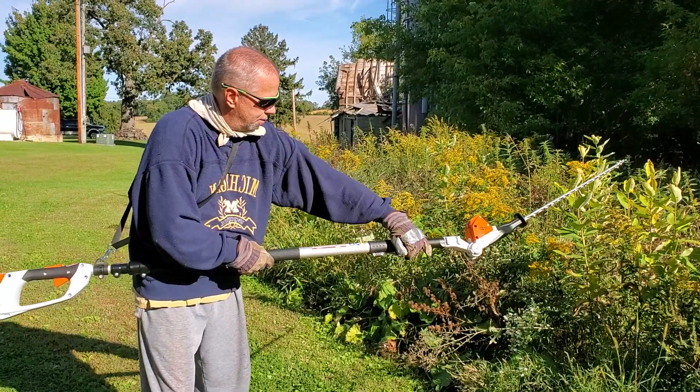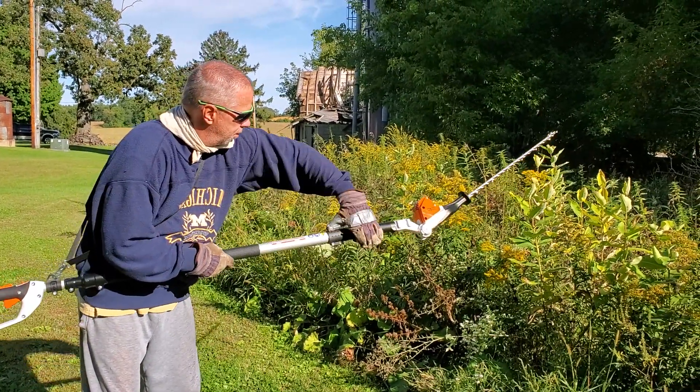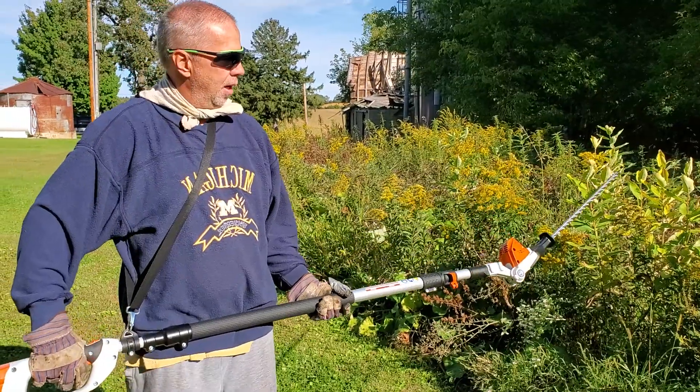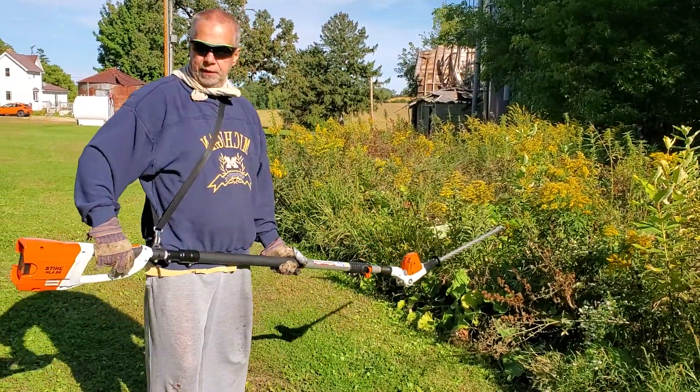It extends right here, if you wish. It's got an articulating head — that head can go up and down. I'm not going to show that right now, I just want to demonstrate it. These aren't really hedges, but it's working fairly well.